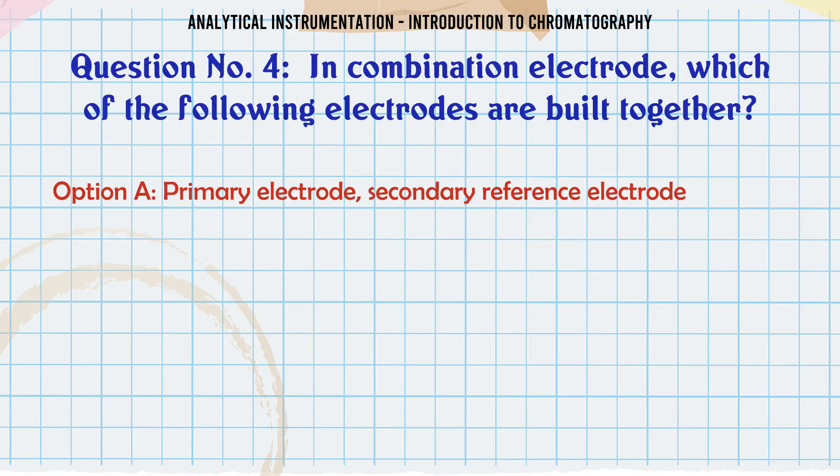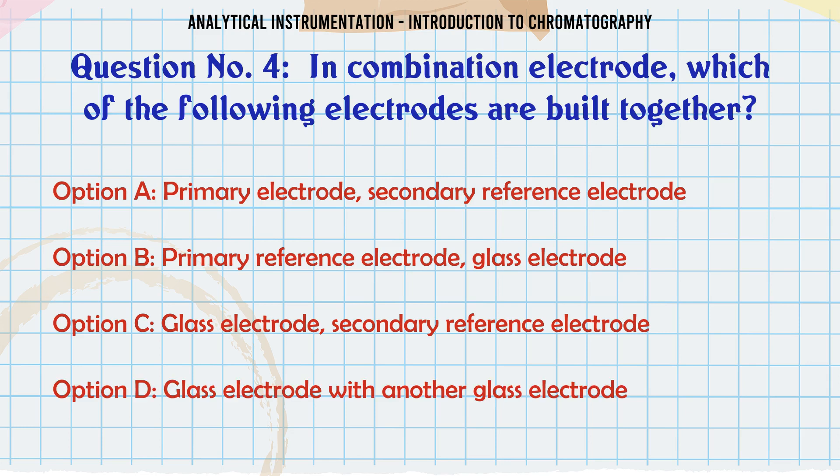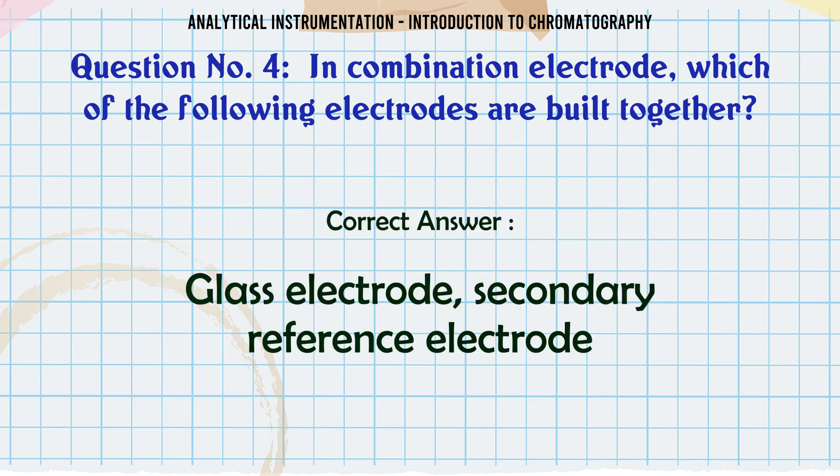In a combination electrode, which of the following electrodes are built together? A. Primary electrode and secondary reference electrode. B. Primary reference electrode and glass electrode. C. Glass electrode and secondary reference electrode. D. Glass electrode with another glass electrode. The correct answer is Glass electrode and secondary reference electrode.